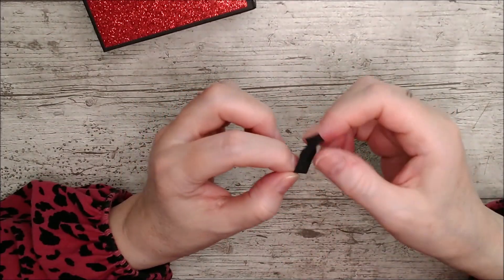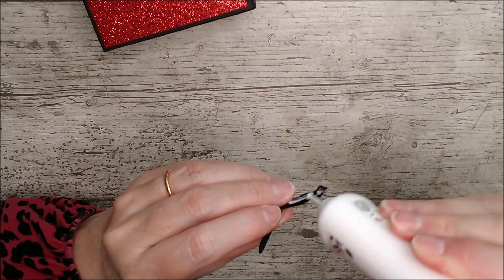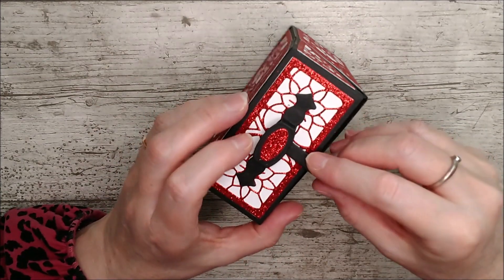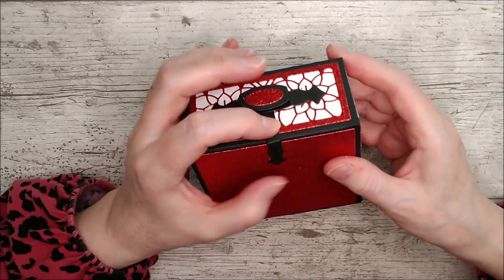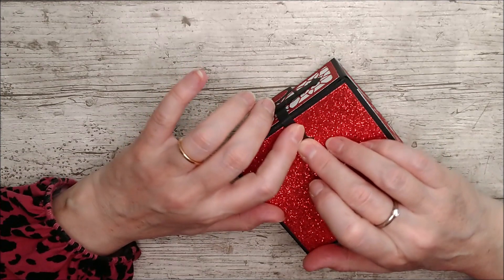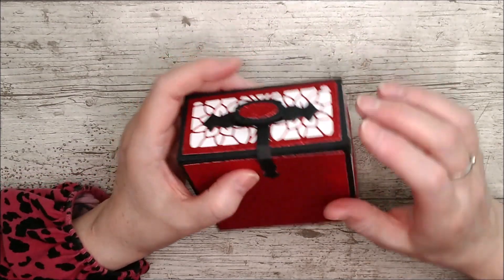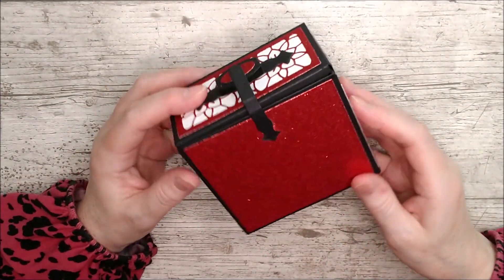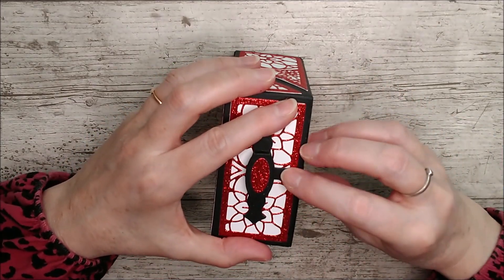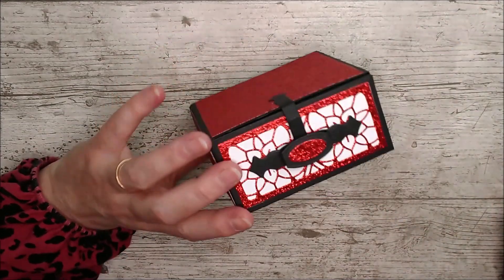Take this little piece and put glue on the bottom end of it, then add that onto the back of the little box. With glitter card it takes a minute or two longer for the glue to grab, so I prefer to just hold it and have patience — that way you know it's grabbed really well before you move it around. When the glue has dried and grabbed properly, you'll be able to just slip that into the little area with no glue on it below there, and that's a lovely little closure.